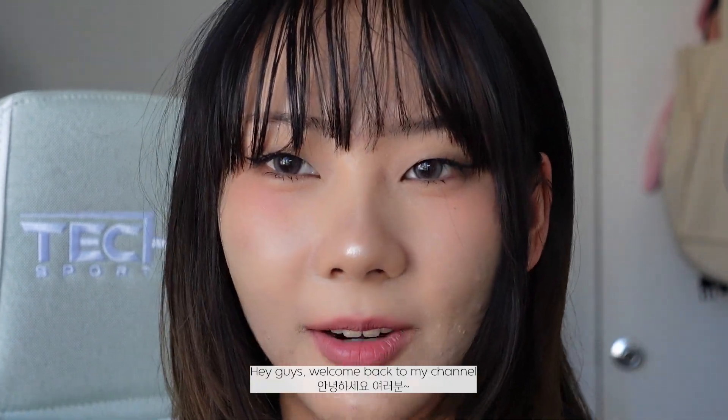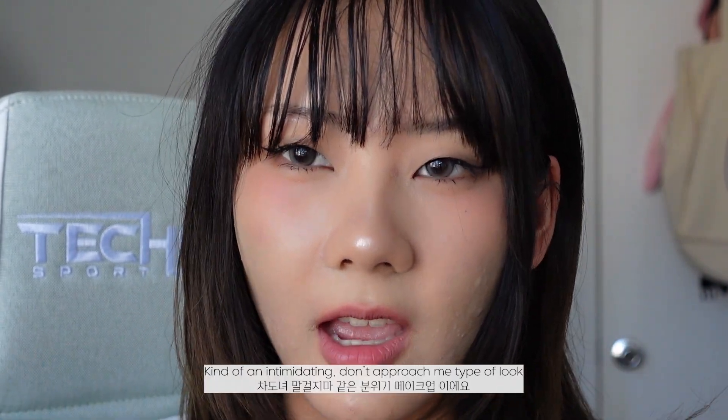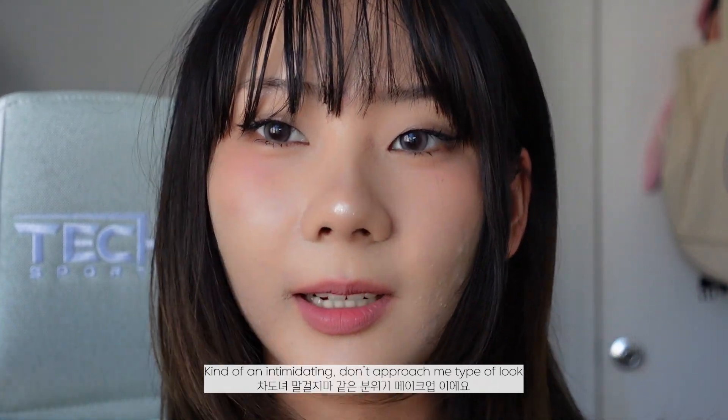Hey guys! Welcome back to my channel. Today I'm filming a video on this look — kind of an intimidating, don't-approach-me type of look.